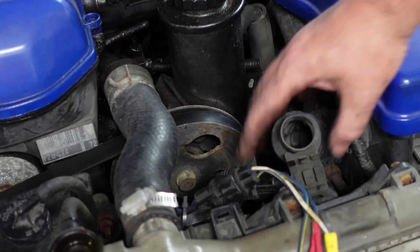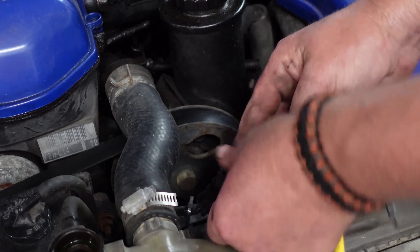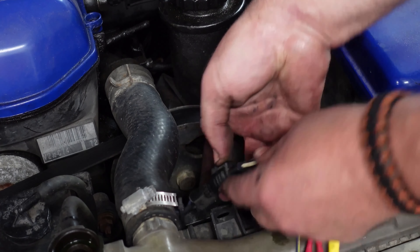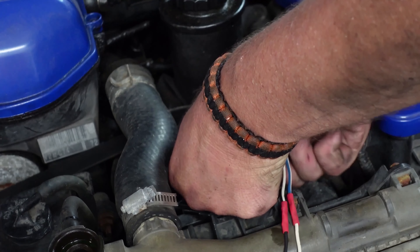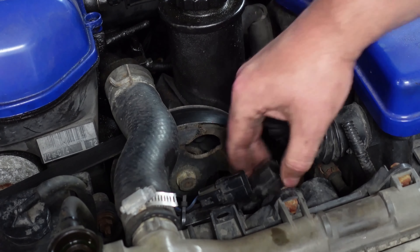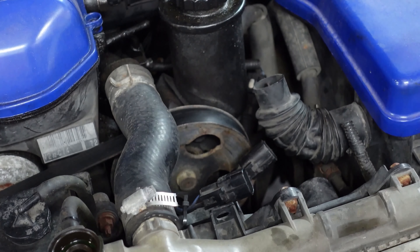There are these two plugs right here, and this piece just pushes right in — you pop it off. It's wired in but the clips are still there. Take those two clips out, they're still wired to the fan. Then you'll need to pull this hose off — with a newer hose it's sometimes easier to pull it from this side.